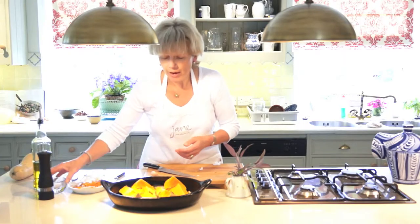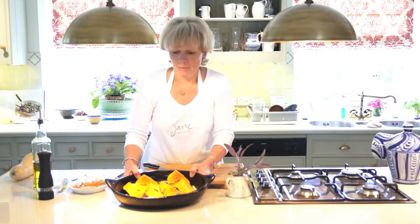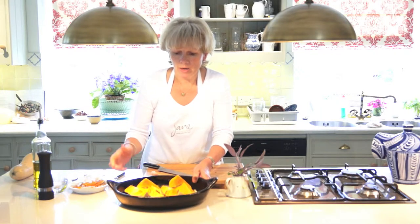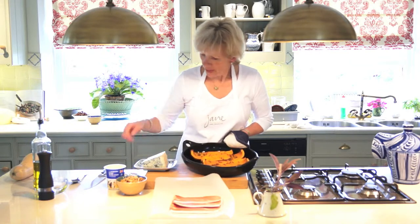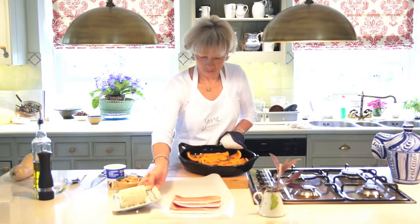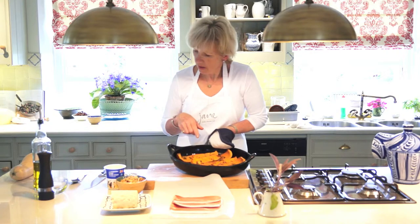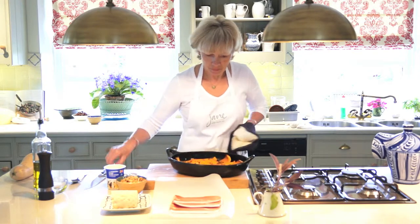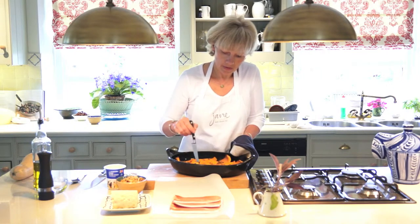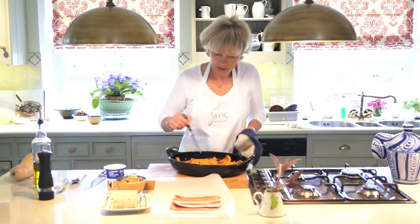The length of time will depend on the squash — it'll depend on how young and how fresh it is. It'll get there in the end but it may take longer if it's an older squash. So here's the squash — this took about an hour in the oven and as you can see it's nice and soft when I pierce it with a knife.